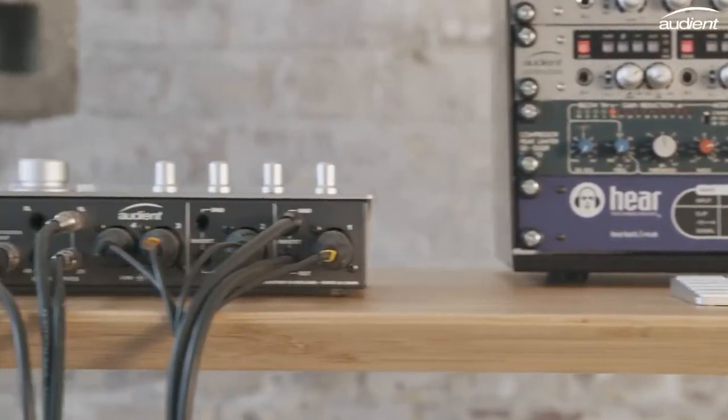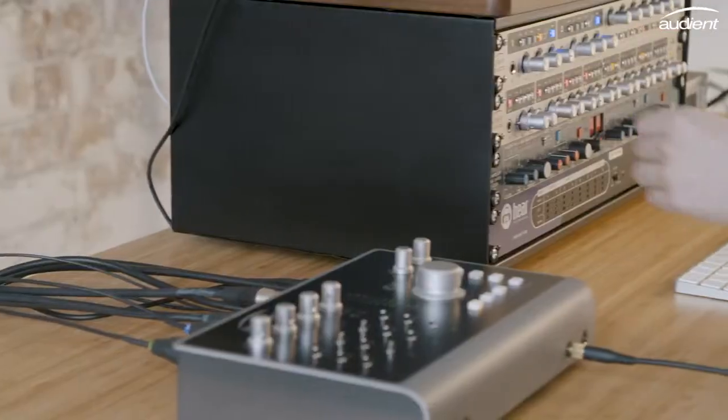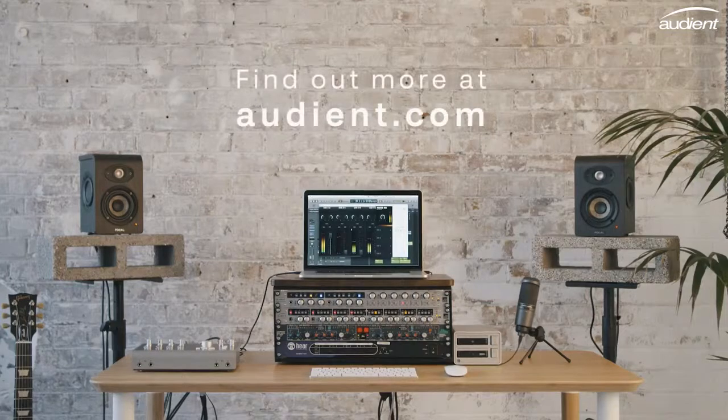Designed with flexibility in mind, ID44 offers many different ways to connect and start making the most of your hardware gear, whether you're recording, mixing or mastering.